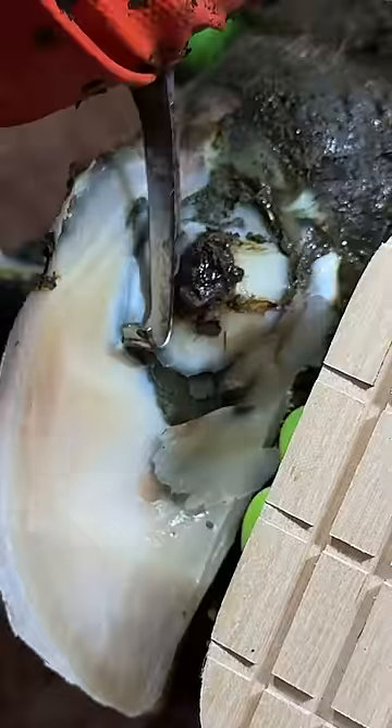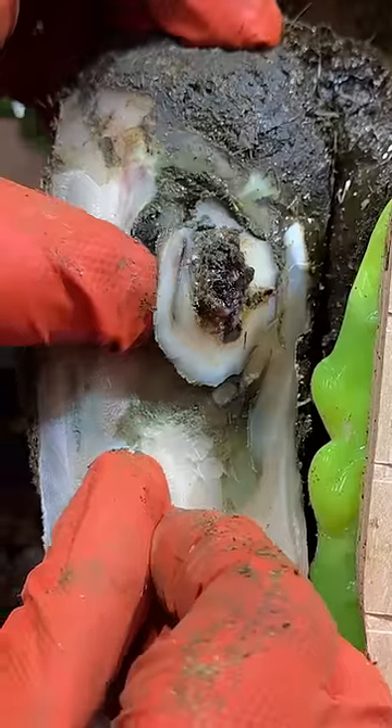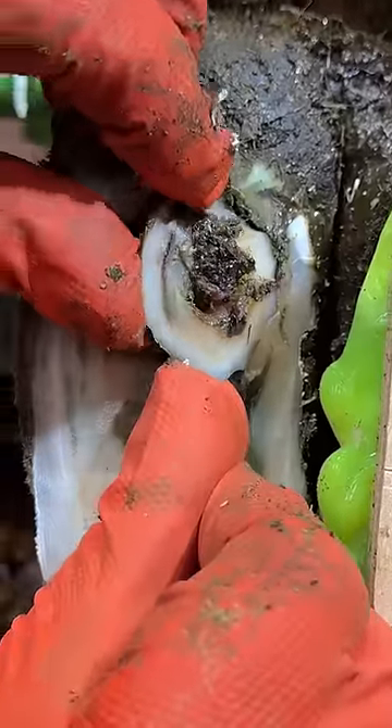Wow, how incredible is this? It's like a little donut of hoof horn and it's my job to remove it — I'm almost avoiding it because I know it's not going to be easy. Even once I finally do get it removed, you should see what's left underneath. It looks like this whole piece of hoof horn is detached.